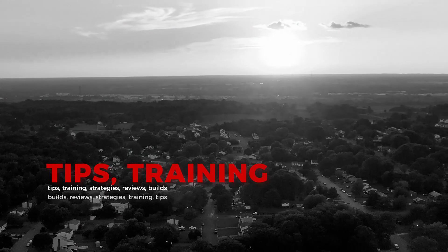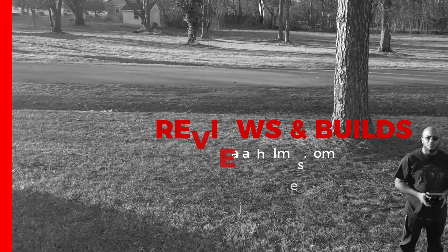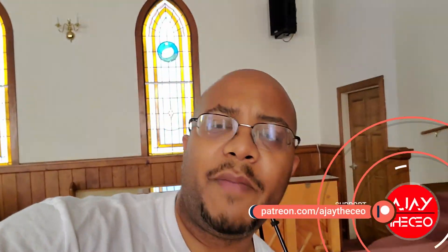Hey folks, AJ the CEO here. In this video we're going to be finishing up the audio component of transforming my church's chapel into a chapel that can live stream. On the channel we focus on tips, training, strategies, reviews, and builds to help modernize your media ministry. If you're new here consider subscribing, and if you like what we're doing consider becoming a patron at patreon.com — link is in the description. Let's go ahead and recap what we've done so far.